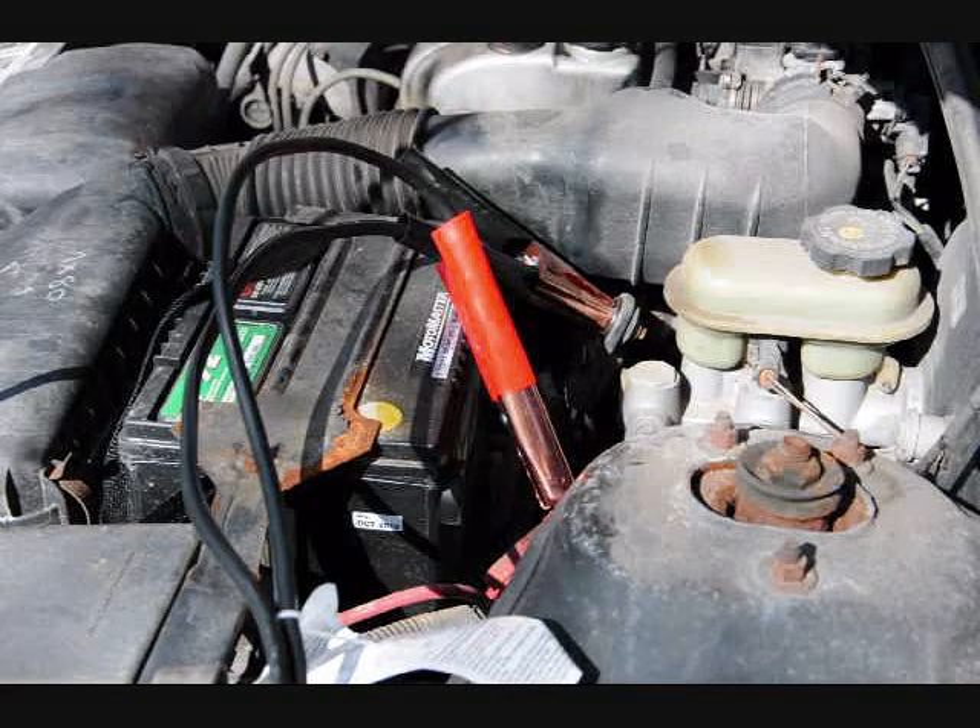Hi everybody, Patrick here from engineeringshock.com and electroniclessons.com. Today I'm going to bypass my battery and try to start my car with a supercapacitor array.